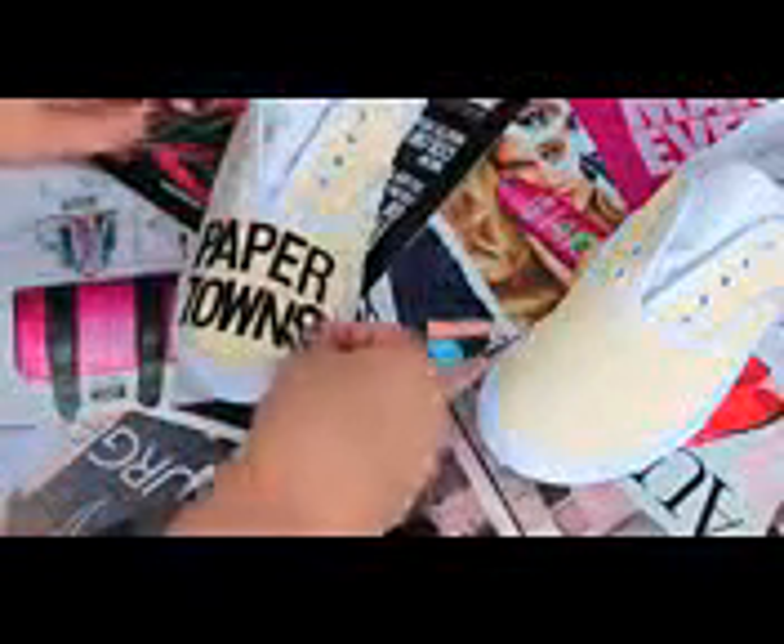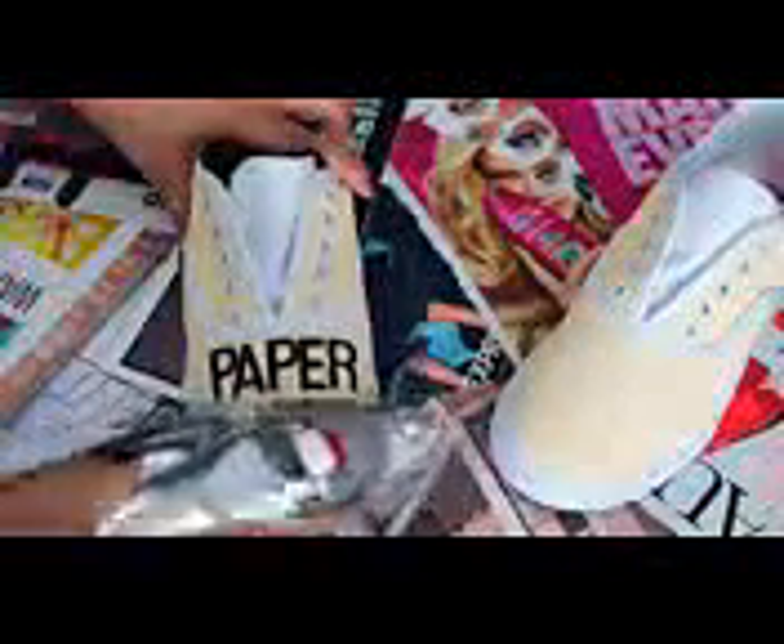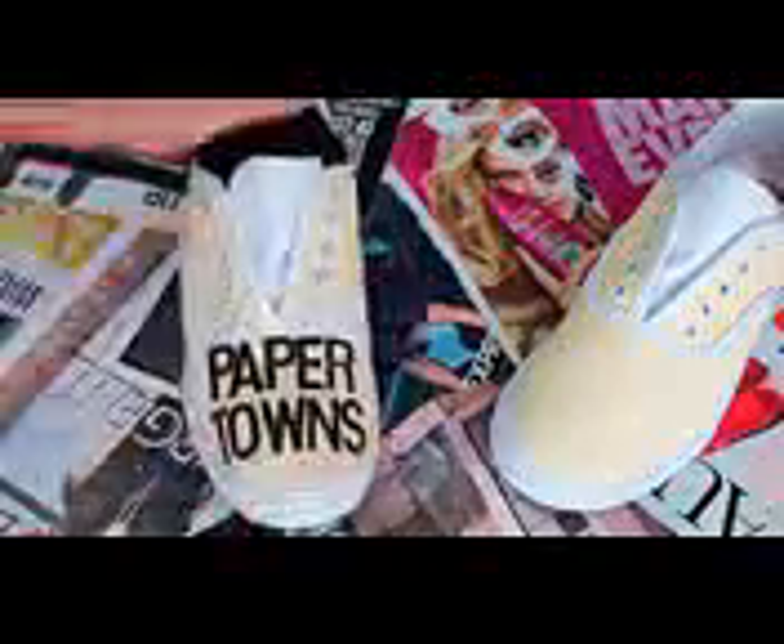Once your shoes are completely dry, it's time to spell out the words 'Paper Towns.' I used iron-on letters and peeled off all the letters I needed to create that saying on the shoe. I placed them onto the shoe before ironing so I could visualize how it would look before they got stuck. Once the letters were in place, I took the iron and started ironing them down. I held the iron steady rather than moving it too much at first so the letters wouldn't shift — just pressing motions — and then moved it slightly once they were all stuck.